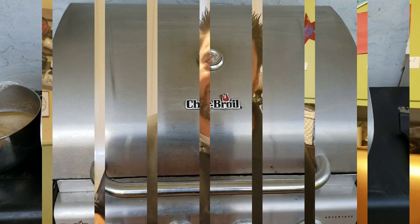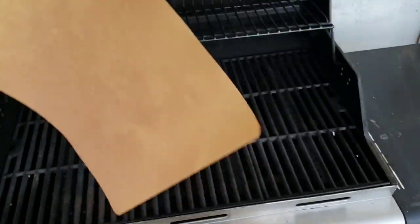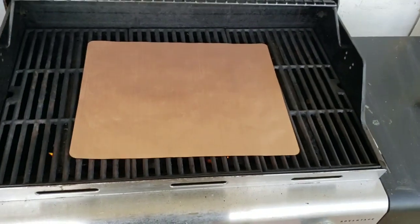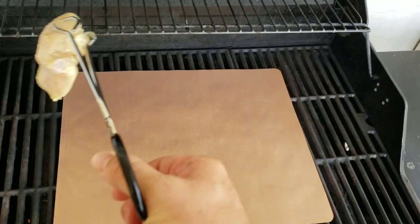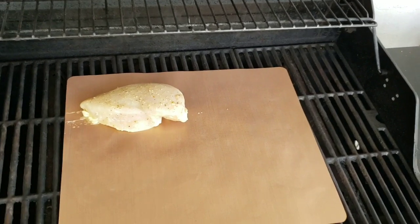I know I get frustrated when my chicken or whatever sticks to the grill and I have to scrape it off later, so I'm kind of excited to see if this works. But I need to have grill lines — that's how I know it's been grilled. The grill is at about 500 degrees, which is the maximum the Yoshi grill mat recommends. The grate should be cleaned off, you place the grill mat on, and then you're supposed to be able to just place your food on there. It's going to protect against dripping down — let's see. I can hear the sizzle.